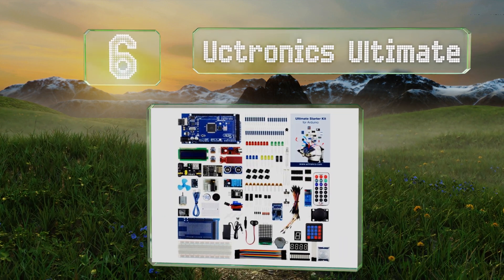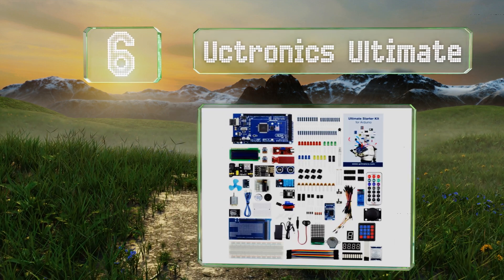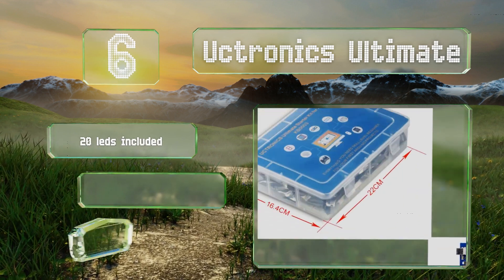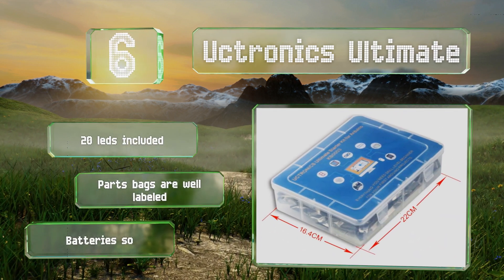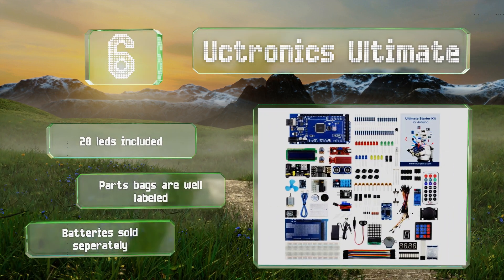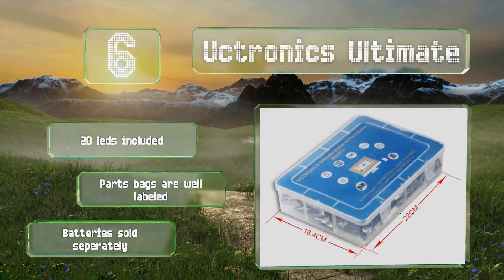Moving up our list at number six, the UCTRONICS Ultimate packs a lot of materials into a relatively small case, with a guidebook featuring more than 30 lessons to help you learn as you go. It includes a pair of potentiometers as well as a thermometer and a hygrometer. It comes with 20 LEDs and the parts bags are well labeled. Note that batteries are sold separately.